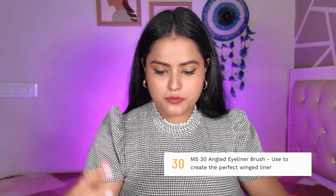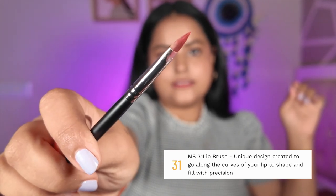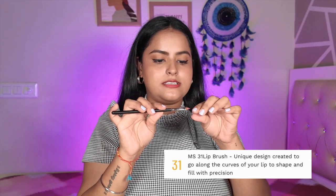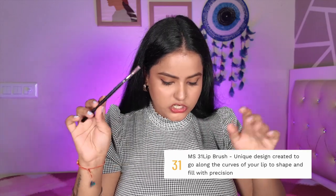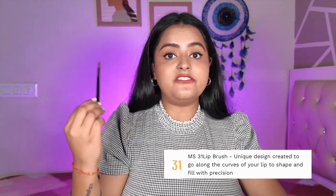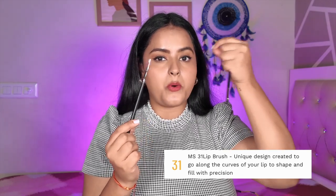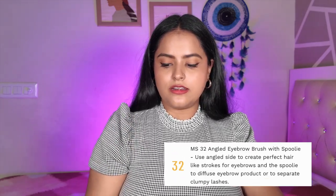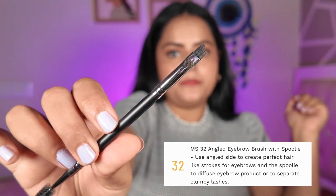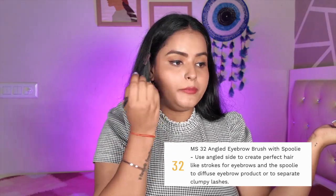MS31 has a cap and it is a very very pointed lip brush — the best lip brush I have used. It is even more precise than other lip brushes I have tried. Because of how pointed it is, you can draw and define your lip shape very accurately. MS32 is an eyebrow brush with a spoolie at the other end. It has an angle and, as the name suggests, it is to fill your eyebrows with the brush end and brush them out with the spoolie. Those are all 32 brushes.